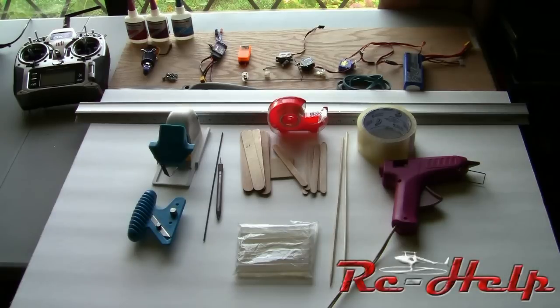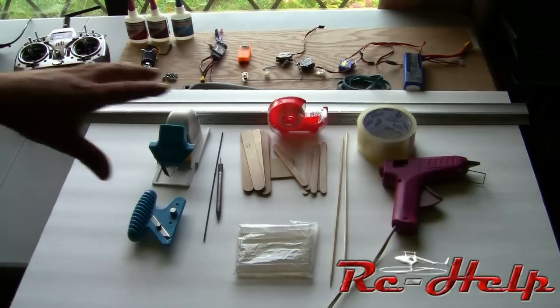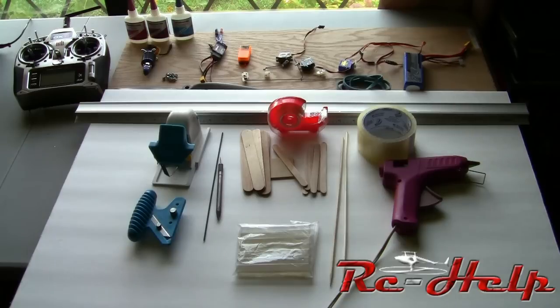Hello everyone and welcome to rchelp.com. I'm Tony and today we're going to show you how to build the RC Help Trainer. As you can see on the screen, this is pretty much everything we're going to need to build the trainer.